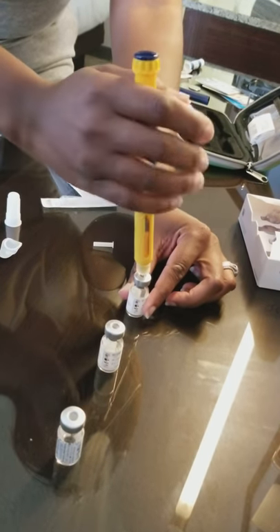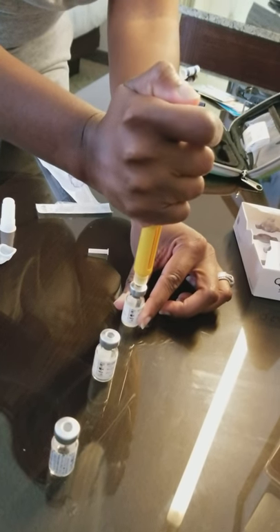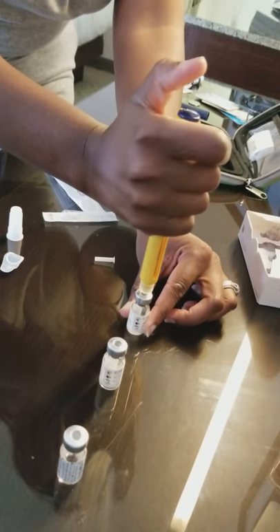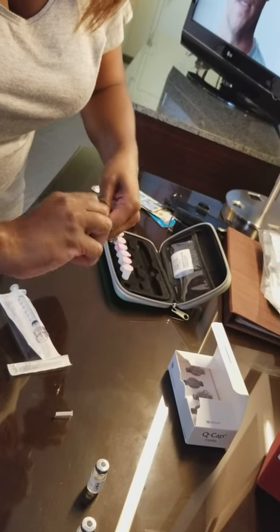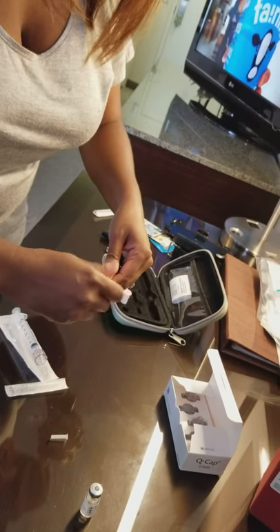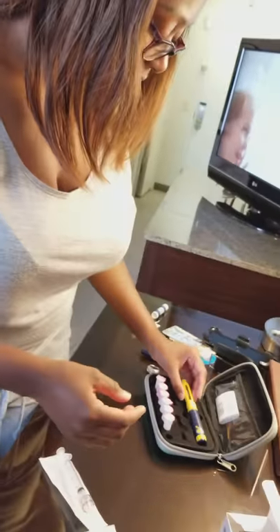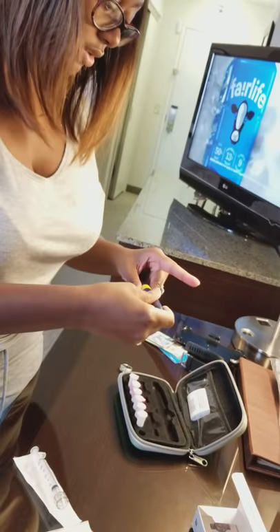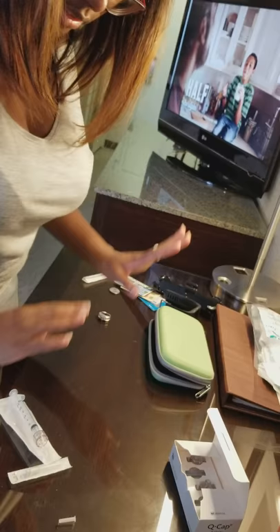So we stick that in there and push it all the way down until it locks, and we take it out. We put the cap back on and take off the needle so we're not touching it, and we discard it. We still have a little bit left in here — we can put it back in the refrigerator for tomorrow's dose. So that's done.